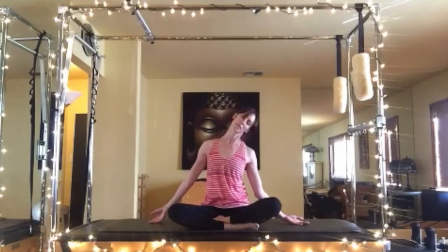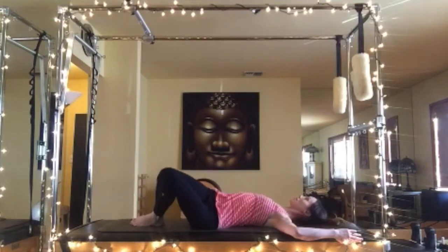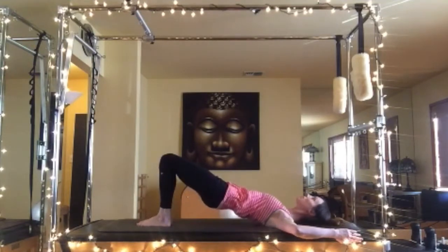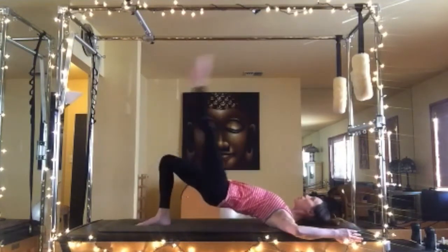Lying on your back with your knees bent, drop your knees slowly to the right and then to the left — this helps to decompress the low back. Then inhale through the nose, exhale tuck your seat, and slowly articulate all the way up into the bridge. Inhale at the top, exhale rolling down one vertebra at a time.